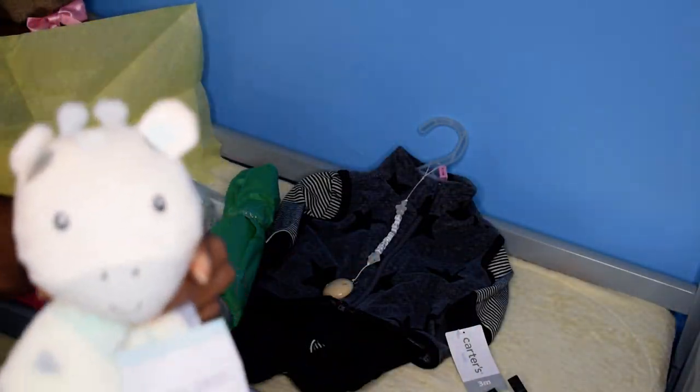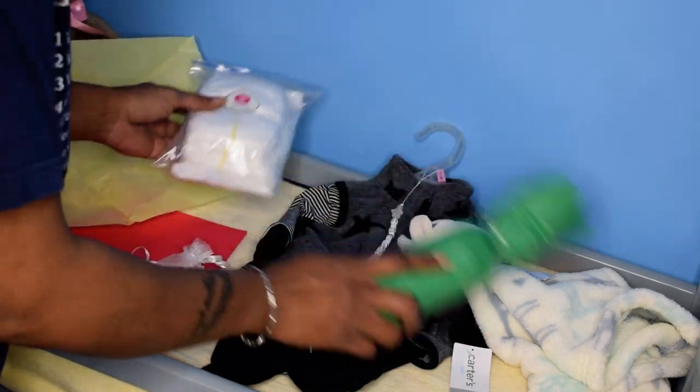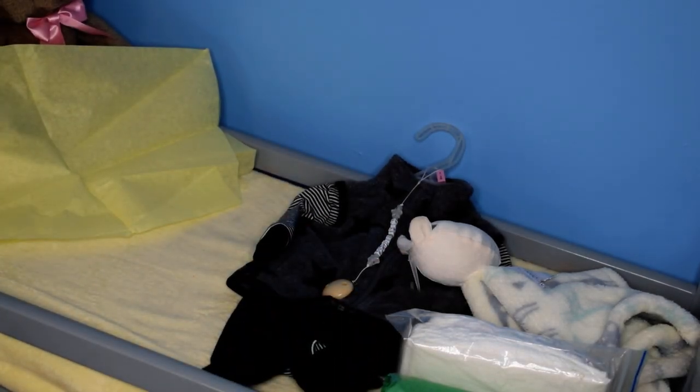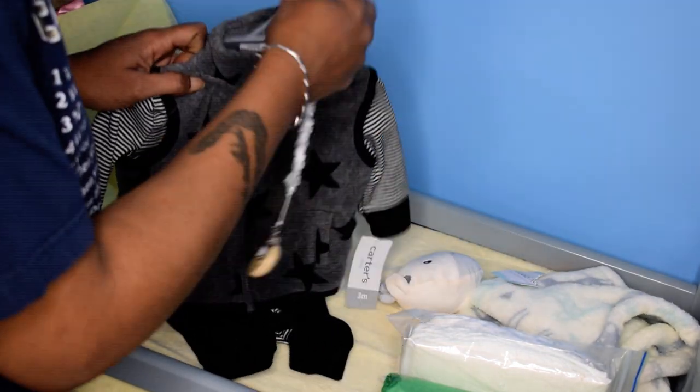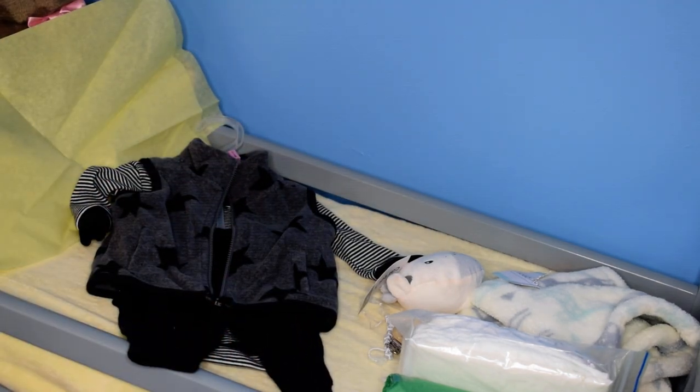The baby is also going home with this little lovey. We're going to get the outfit wrapped up, and then it will go home with a folder with his name, a birth certificate, birth announcement, business cards, and care instructions — all of that will go in the box too.